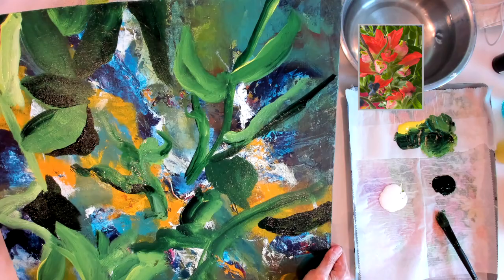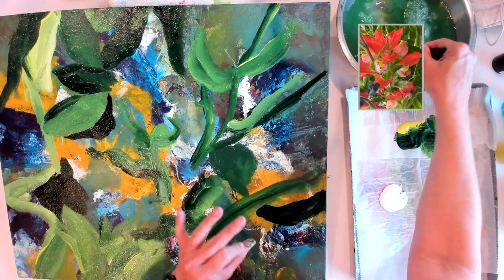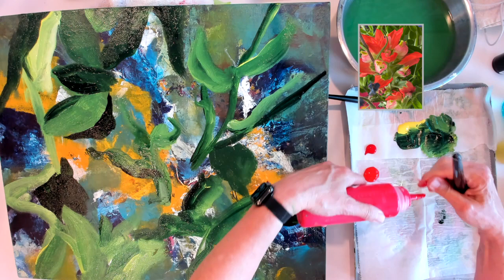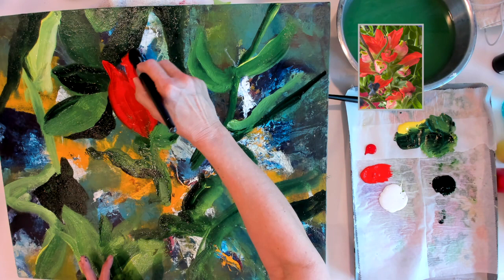It's just going to be my interpretation of these paintbrushes. This painting session took me 40 minutes but I've sped it up a bit so that it's a short video. I'm adding cadmium red light — I felt like that matched those paintbrushes — and I added just a little bit of pyrrole red just to give it some variety.